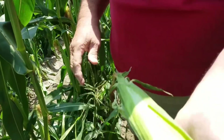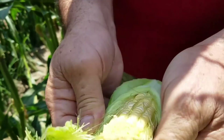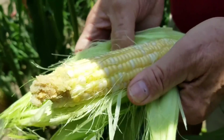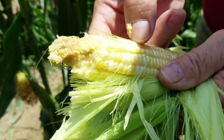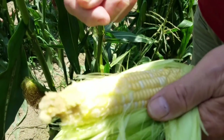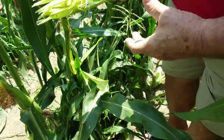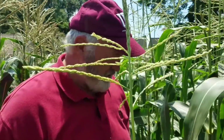Just to show you — break it off like that, pull that silk off. This could actually wait a couple more days, but when you can take your thumbnail and push it and see the juice fly — yeah, it hit me in the face — that's prime right there.